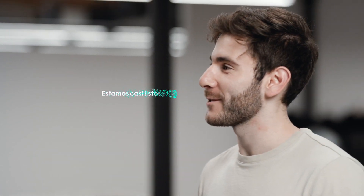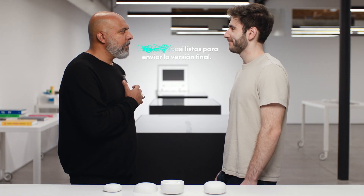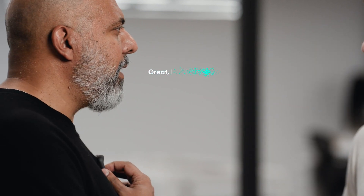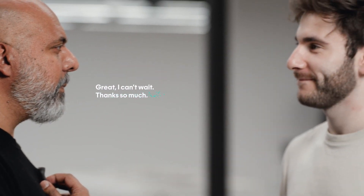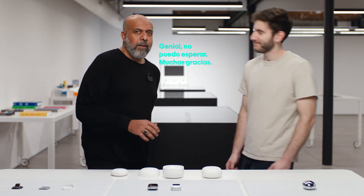Estamos casi listos para enviar la versión final. We are almost ready to ship the final version. Great, I can't wait. Thanks so much. What happened there is the AI auto-detected Spanish, interpreted it to English, and replied back to Yanir in Spanish with my intonation. I can also force it into any language I'd like to speak or understand.